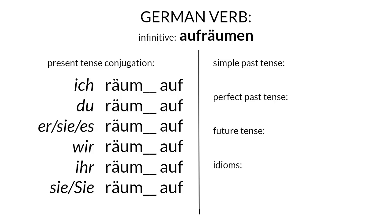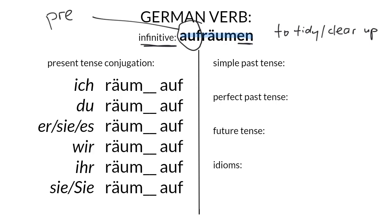Let's do some German verb practice with the verb aufräumen. It means to tidy or clear up — the image is of moving things around to make them tidy. This is the infinitive with our standard EN ending. Notice that this verb has a prefix: the little word auf at the start, which is a preposition meaning on or onto. Importantly, this is a separable prefix.